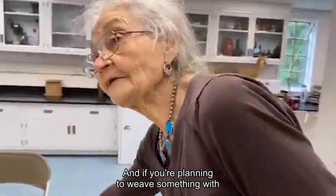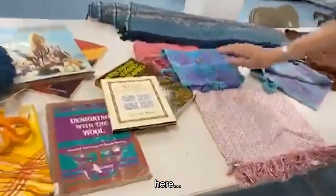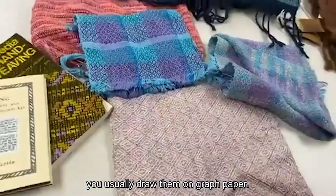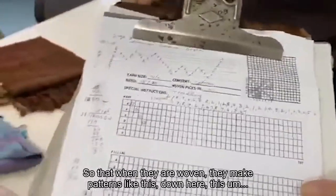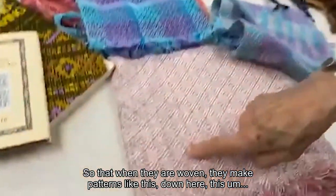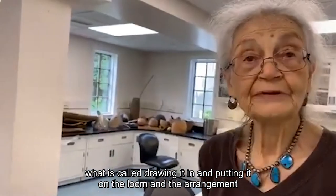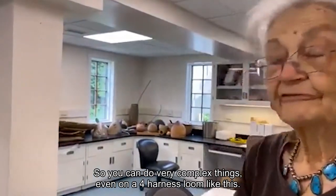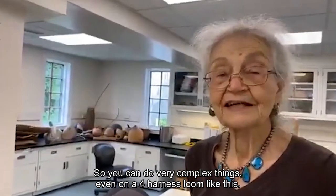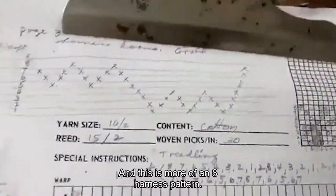If you're planning to weave something with triangles and patterns like this, you usually draw them on graph paper and then plot out how you want them to go, so that when they are woven they make patterns like these down here. It's all controlled by what is called drawing it in — putting it on the loom in the arrangement of the heddles — and then the order in which you weave them. You can do very complex things even on a four-harness loom like this. Then when you get eight harnesses, which this weave is designed for, you get even more complicated.